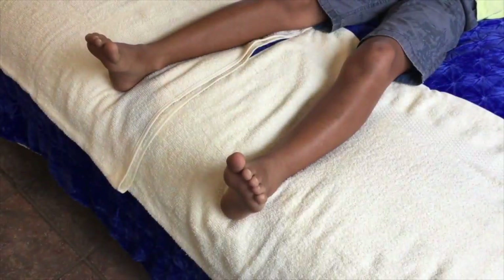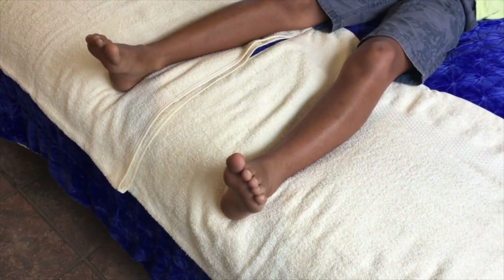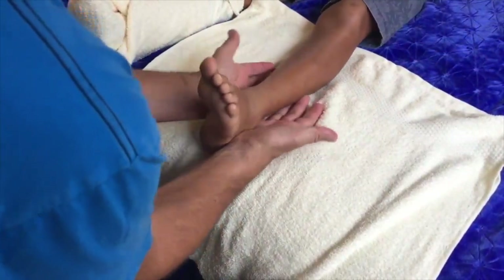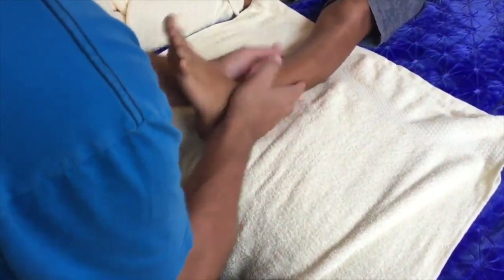Alright, so let's get started. You can see my son's legs there, with a towel under each of them. We wrap one leg first to start off with, then we work on that one leg through the whole sequence, and then we change legs.